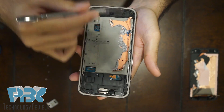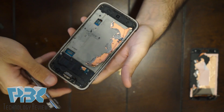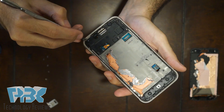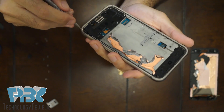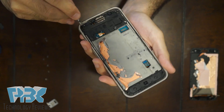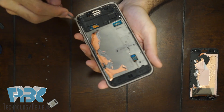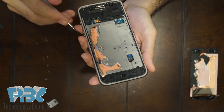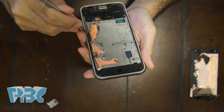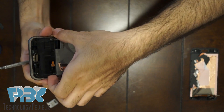Next, you're going to release the catches around the mid-frame that hold this plate down that goes over the board. Work your way from the top left-hand corner and it should pop off.